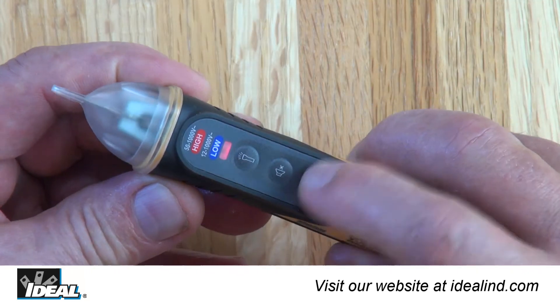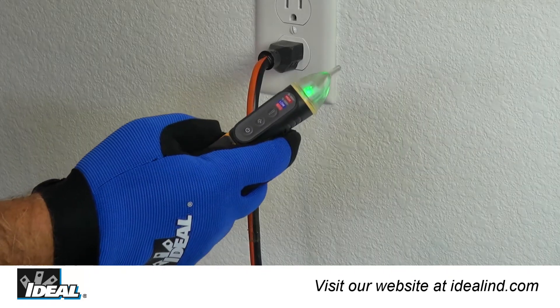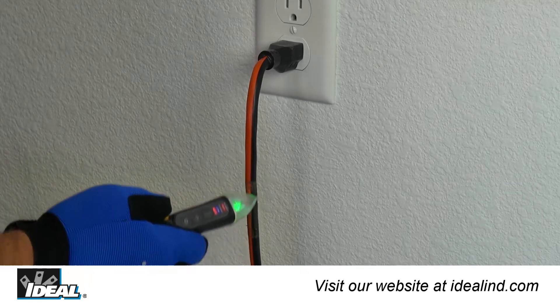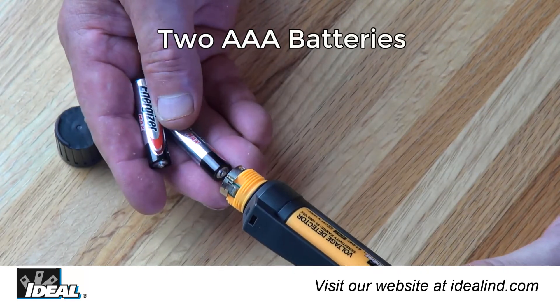The tip is illuminated by a solid green LED when powered on, and switches to a flashing red LED with an audible beep that increases in frequency as the detected voltage level increases.